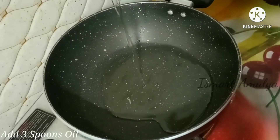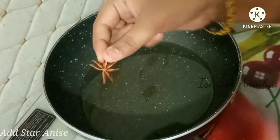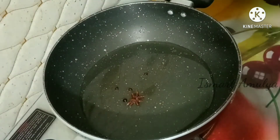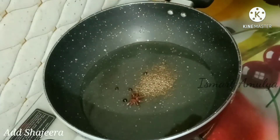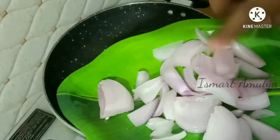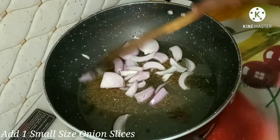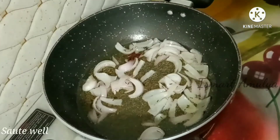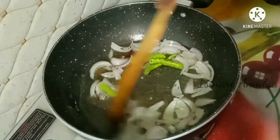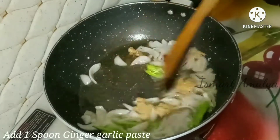Add 1 spoon of oil and 1 spoon of water to the rice. Mix well. Add rice over the spinach base layer. Add rice in a little bit at a time until the basmati is lightly seasoned with pepper.